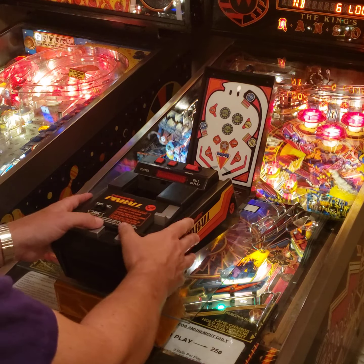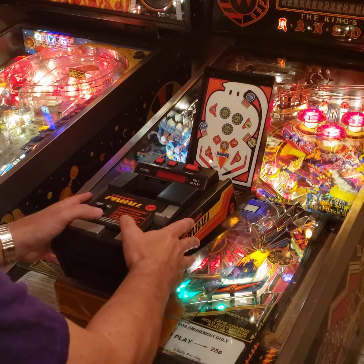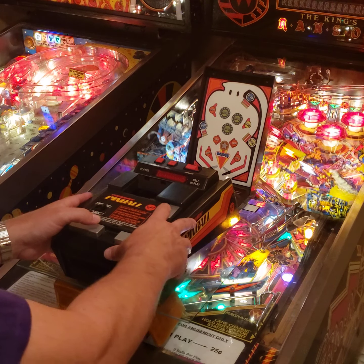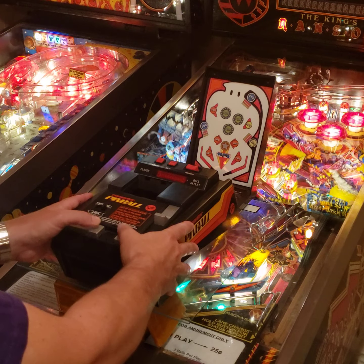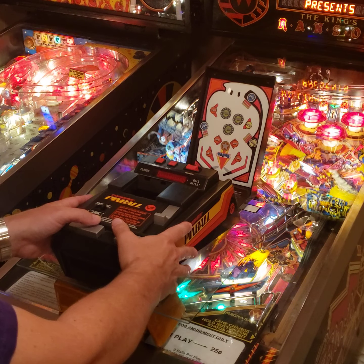I'm going to turn it on now, but at this angle you can't see the display. Right now it says one player. I'm going to set it for two players because I'm still practicing, so it gives me more balls — it's five balls per play. I'm going to start.